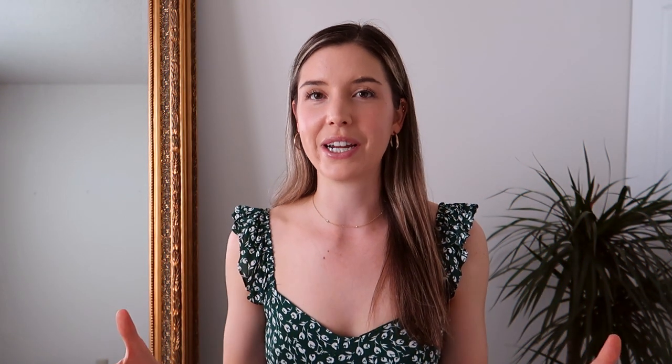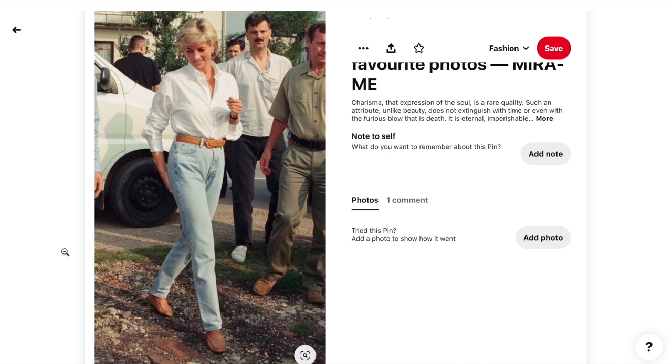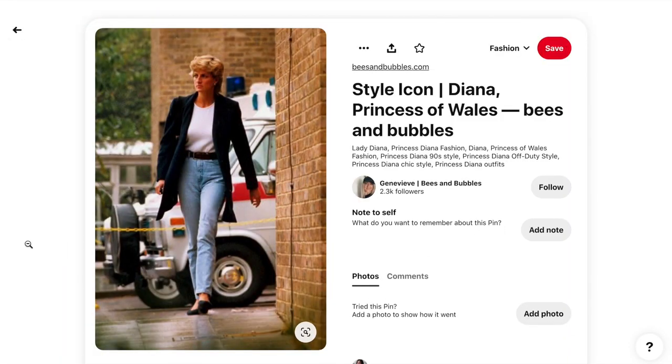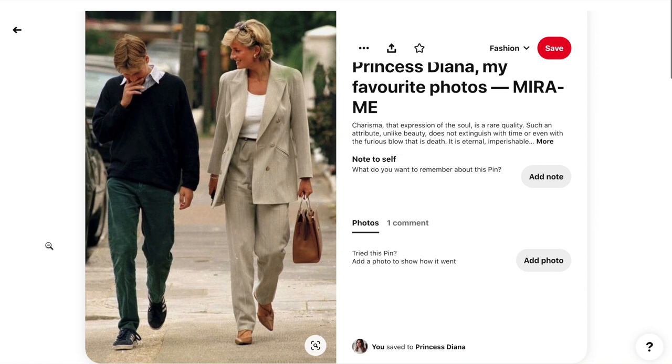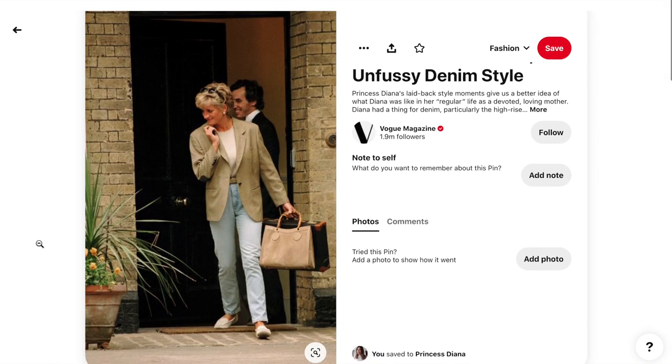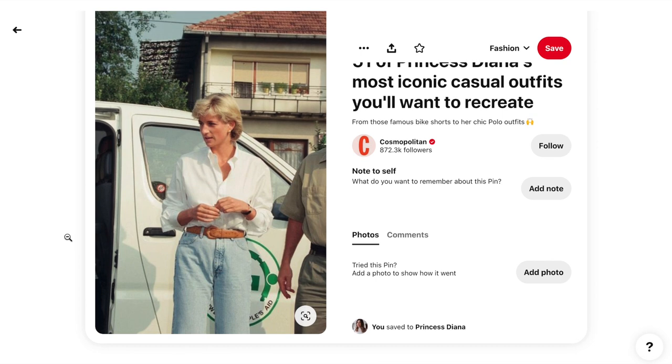Her style was incredibly timeless — here we are decades later trying to emulate her looks, and they are very much things you could wear today. Those classic pieces you can keep in your wardrobe for years and get wear out of over and over again without them going out of style. I feel like she embodies that French girl style — simplistic, classic, timeless; jeans and a blazer — pieces you can just have forever.